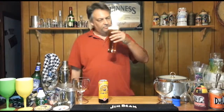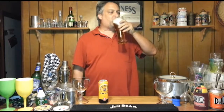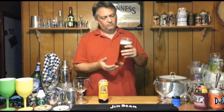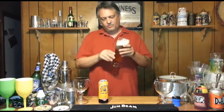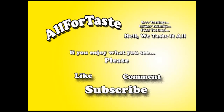Alright, let's give it a taste. Just like a regular ale, a little creamier though - nice creamy head. It's pretty good. Alright, Bodytons. We'll see you next time.